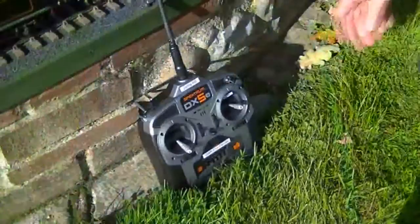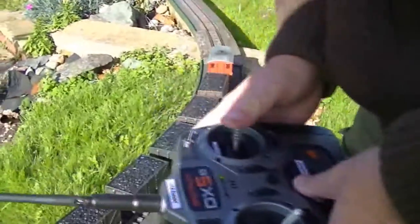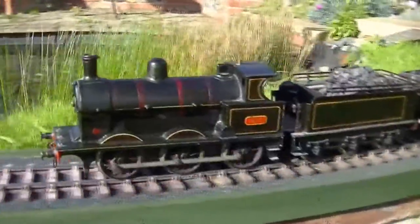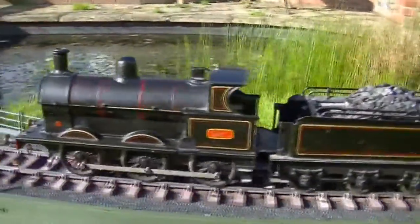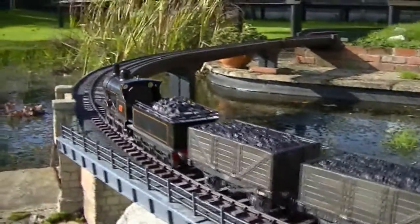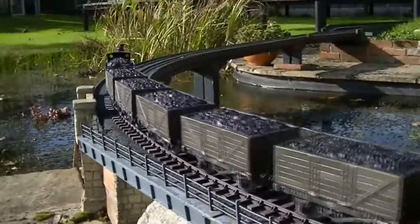Switch is on. Radio control bringing an old locomotive back to life. Radio control — exactly.